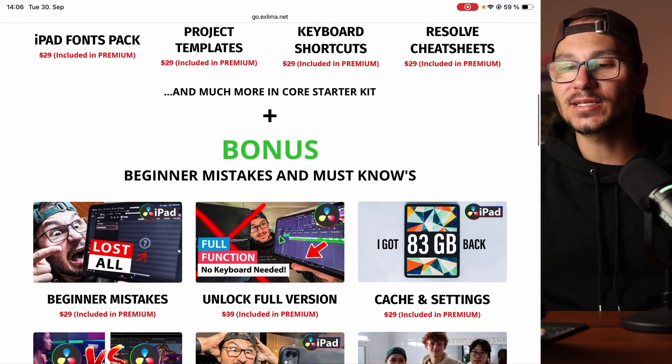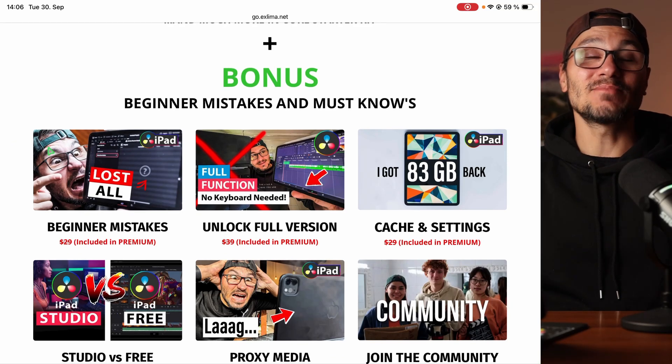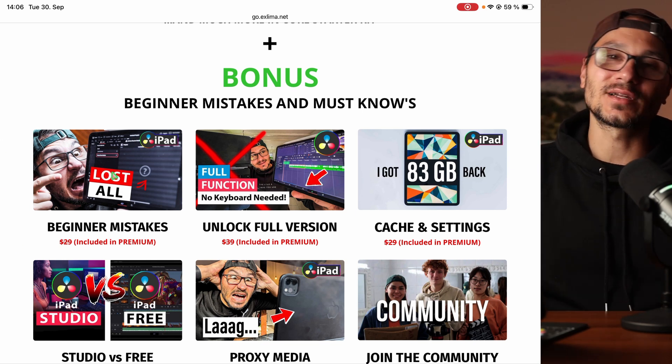And that's not all — there's so much more. There are bonuses like the beginner mistakes video: mistakes I made that cost me tons of work and even lost me money with my YouTube channel and business. Avoid these mistakes from the beginning. That alone will save you the cost of the starter kit, because if you work one or two weeks on a project and don't do it correctly, fixing that is very costly.